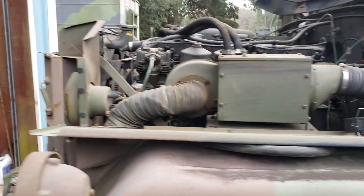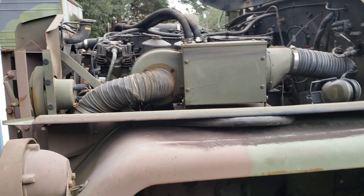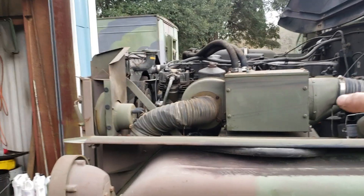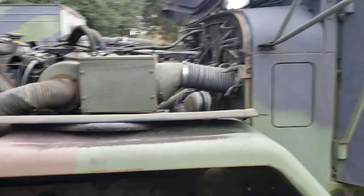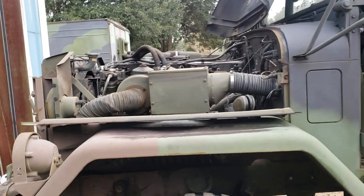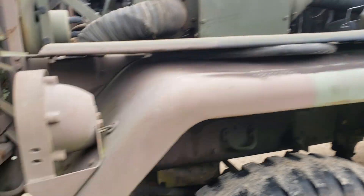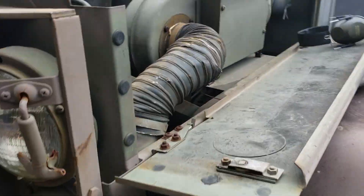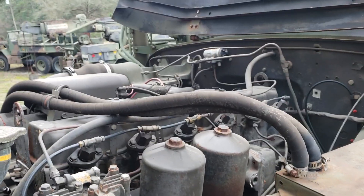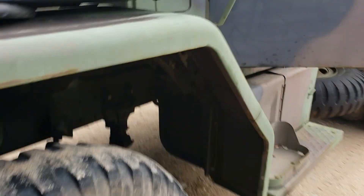I'll walk you through the process. As I said, this is a stock deuce, still got the heater, which is kind of in the way. You don't really have to remove it to do this job, but it does help to just unbolt it and move it out of the way. Make sure your main power switch is off and your fuel pump is not running at all, because you're going to be breaking into the fuel system. Make sure the truck is stable — wheels are chalked, parking brakes set — because you do have to get under it for just one part.